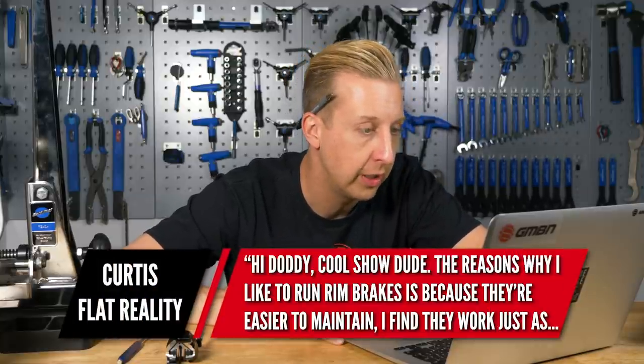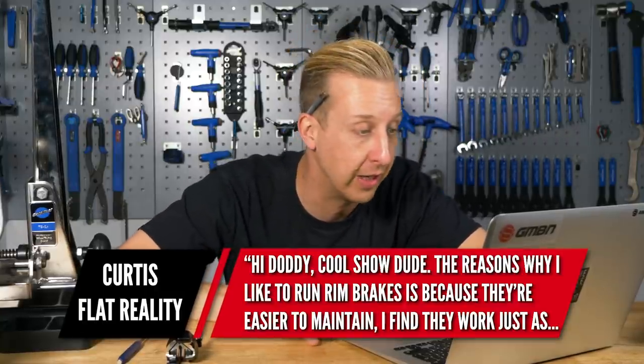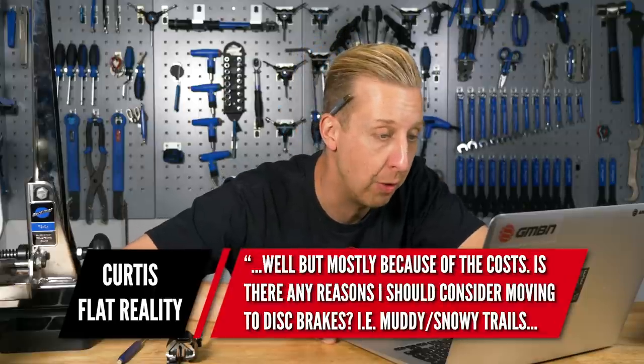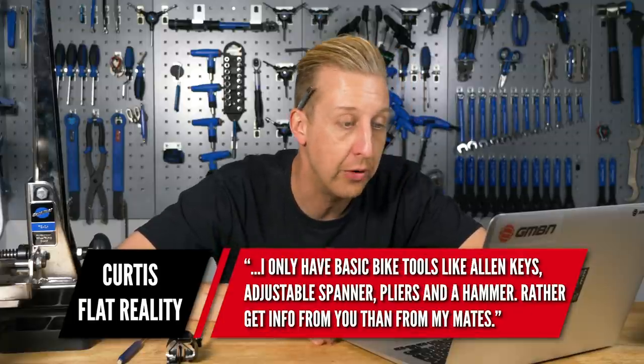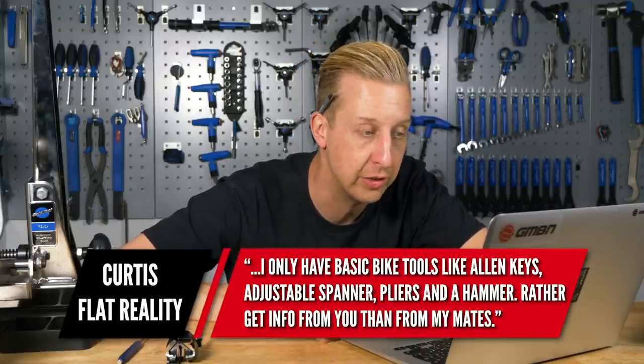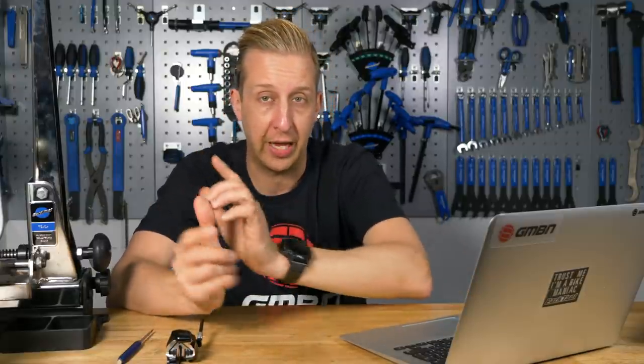This one's from Curtis Flat Reality. The reason I like to run rim brakes is because they're easier to maintain and I find they work just as well because of the cost. Are there any reasons I should consider moving to disc brakes - muddy, snowy trails, etc.? I only have basic bike tools. From my point of view, for off-road bikes, disc brakes are a complete no-brainer for several reasons. But it doesn't mean you need really expensive hydraulic brakes.